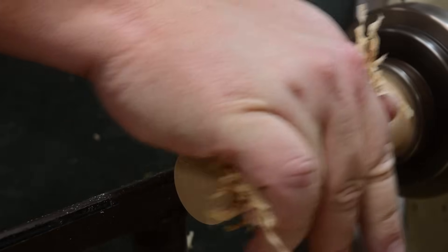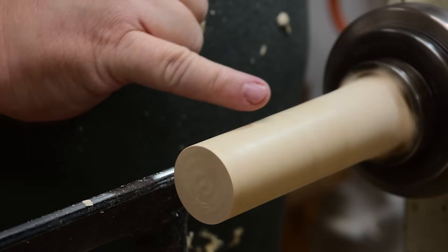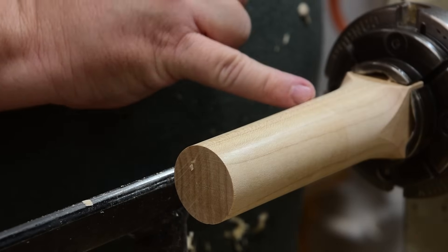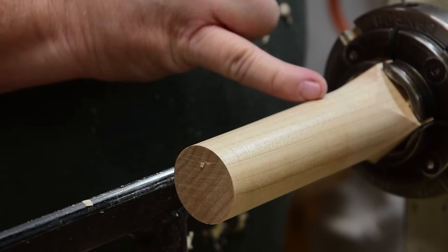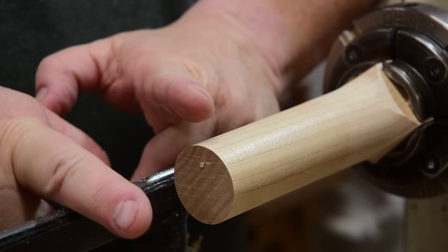I'm putting some pressure down, this is generating heat. There we go — now the light reflects all the way back until the point where my roughing gouge was used and I switched to the skew. So that's burnishing.